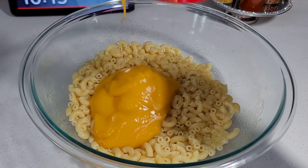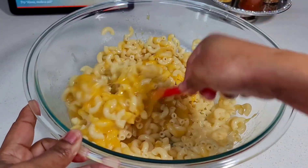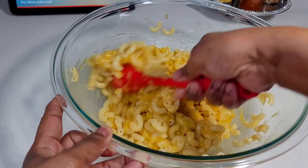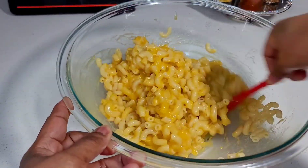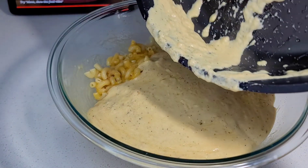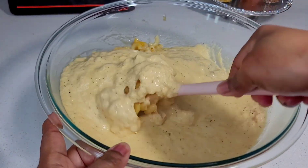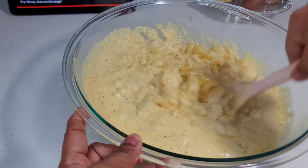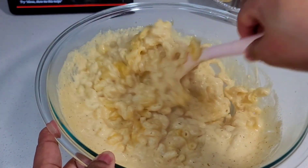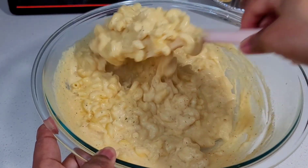Now add that cheddar cheese soup to the macaroni noodles and mix to combine. I saw this on TikTok — I saw the girlies using the cheddar cheese soup and said, you know what, that looks interesting, I have to try it. And it did not disappoint — it was very, very delicious. Then you add your cheese mixture, mix it well, and that's basically it. Simple and easy, but it wasn't lacking in taste, flavor, or anything. It was very delicious.